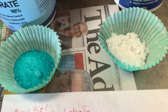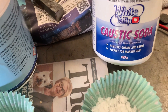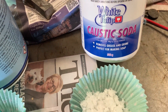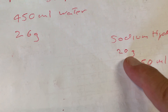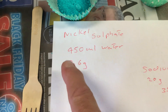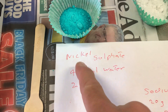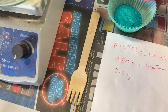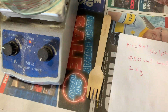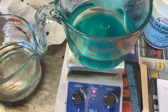The other chemical is sodium hydroxide — caustic soda — from just your general shop. We need 20 grams of sodium hydroxide in 350 mils, and 26 grams of nickel sulfate in 450 mils. We'll dissolve the nickel sulfate first — that'll take a while.